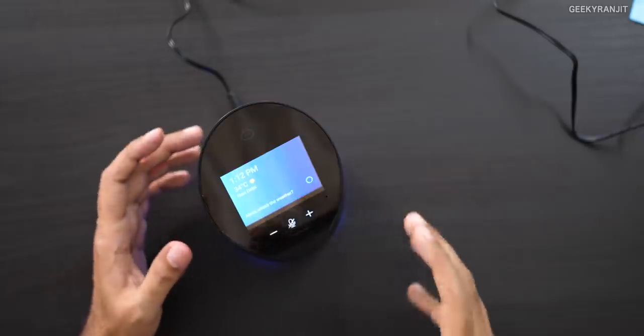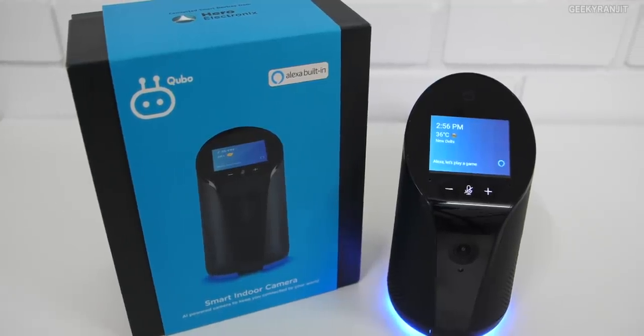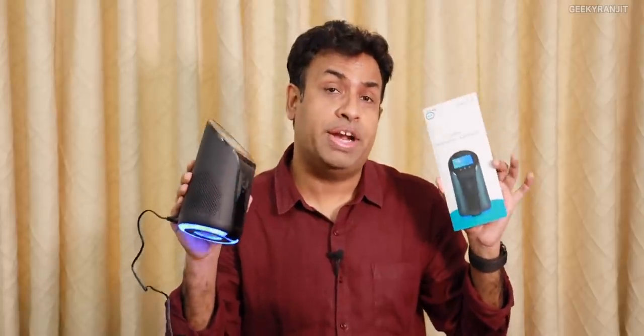It's not only a smart camera — it's also a full-fledged Alexa speaker with smart home appliance control thanks to Zigbee integration, controlling smart plugs and more. The screen provides extra information, and Bluetooth 4.2 is also available. So this is sort of a combined smart speaker and smart security system. What do you think about the Cubo Smart Indoor Camera? Share your thoughts in the comments below. Thanks for watching — hit subscribe, this is Ranjit, take care!